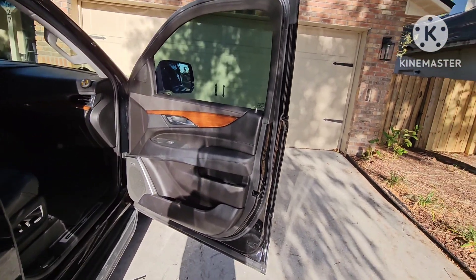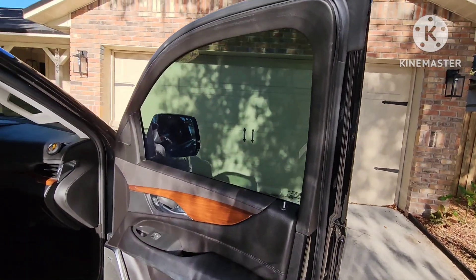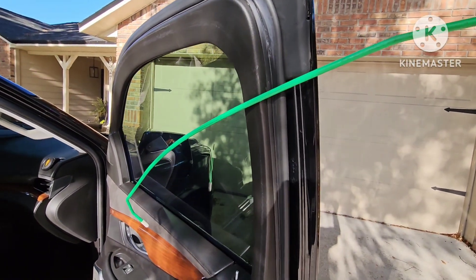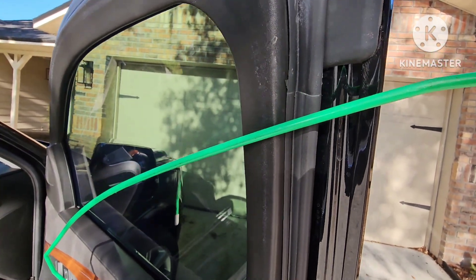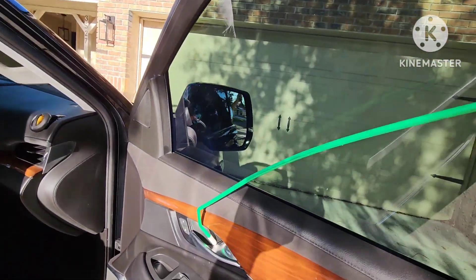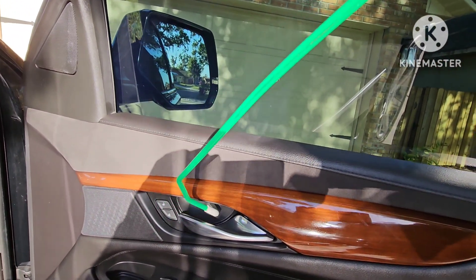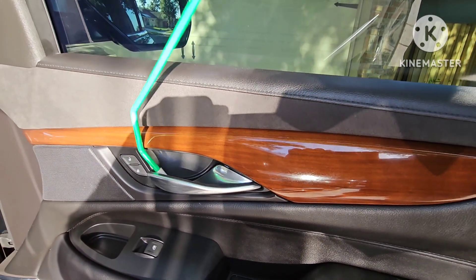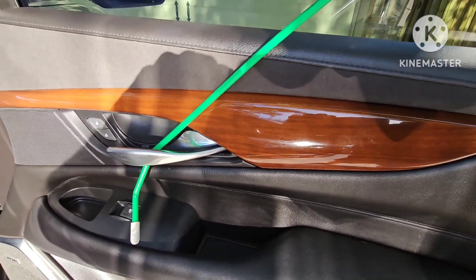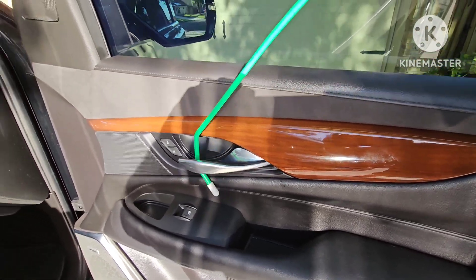Now that I have the door open, I want to show you a better view of how I get this thing unlocked. Coming through the door frame like so with the reach tool — as you can see, it's not going to scratch the paint or mess up the weather stripping. Then coming down to the door panel where the rubber tip won't scratch the leather or the plastic. Get behind the door handle, push down and in, hook it, and pull it back. That's all it takes to unlock this vehicle.